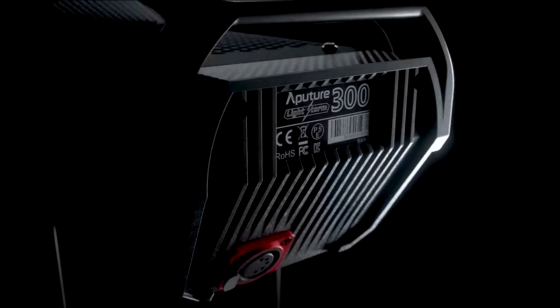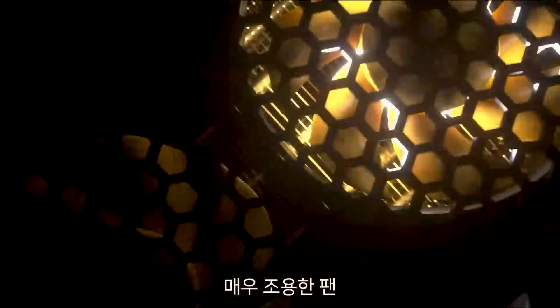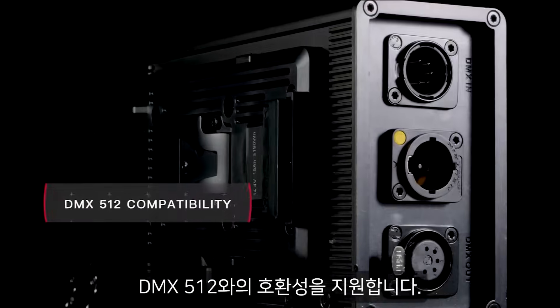Finally, the 300X pulls from its predecessor, incorporating the same all-in-one control box, silent fans, 360-degree yoke, flexible battery options, and DMX 512 compatibility.